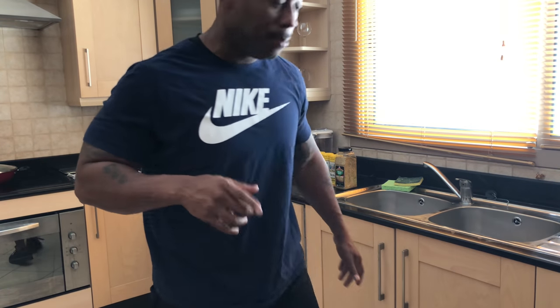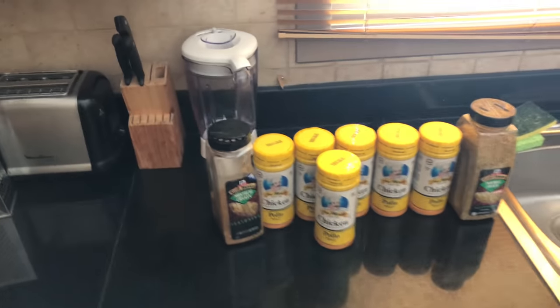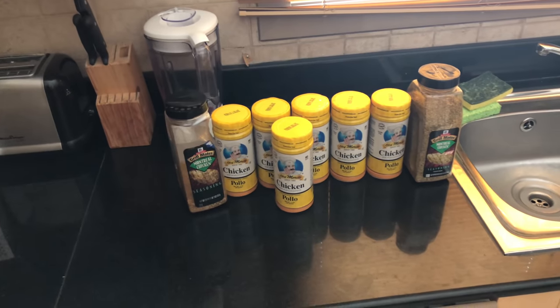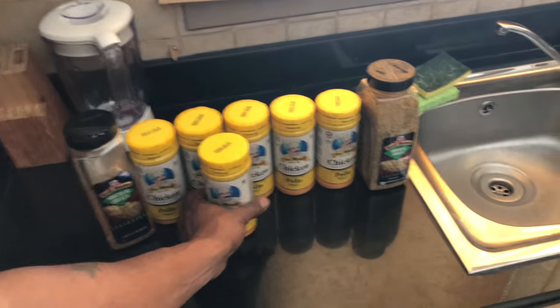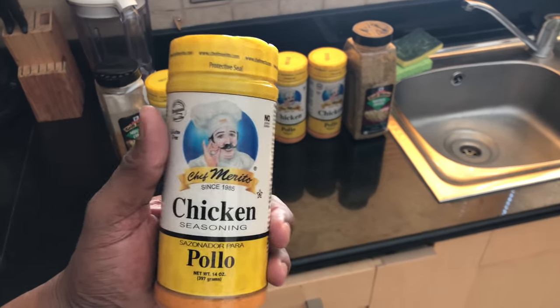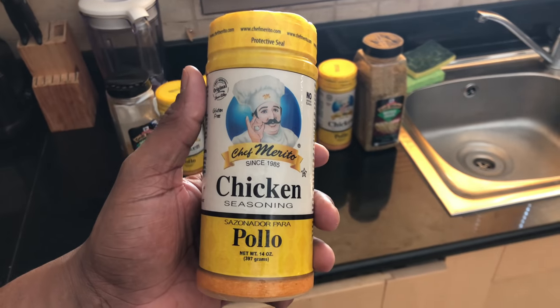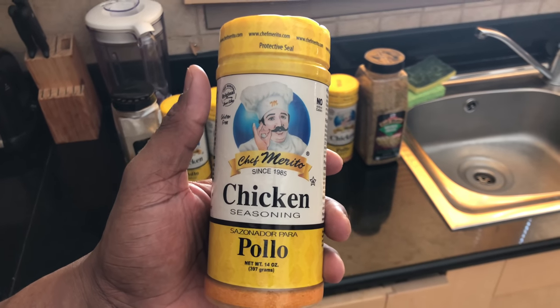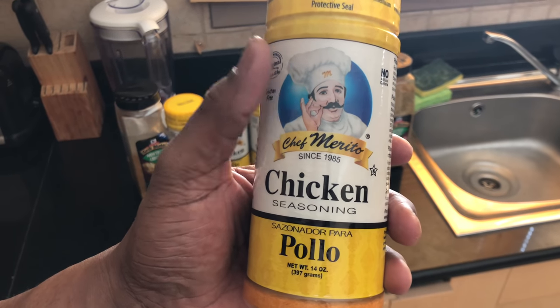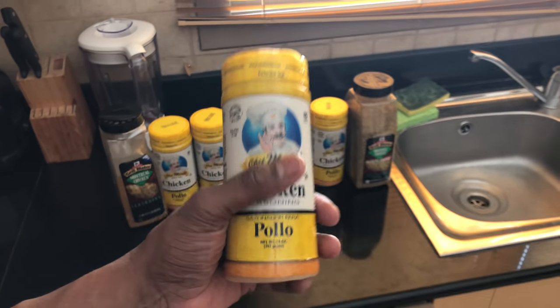I just got a shipment of seasoning, let me show y'all something real quick. If you don't know what you're doing on the grill, I'm going to be honest with you. I almost just went ahead and started seasoning my meat before I showed y'all this, but I'm going to give y'all a little secret. This chef right here — he's plucking on his little mustache — that's what you're going to be doing when you're wiping the barbecue sauce off your face.